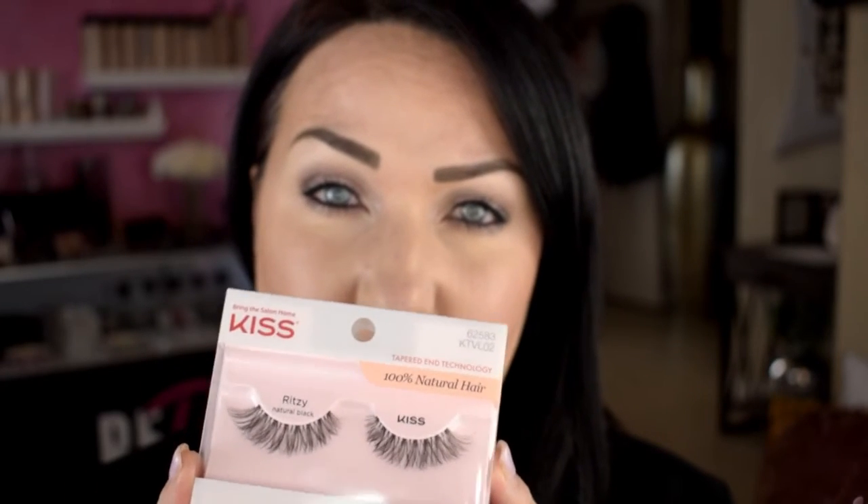Now that I've got my mascara on, the last thing we're going to do for the eyes is the lashes. You can just pick these up at Walmart or Walgreens. I love using the Kiss line of lashes — they've got some great ones. These ones are called Ritzy.